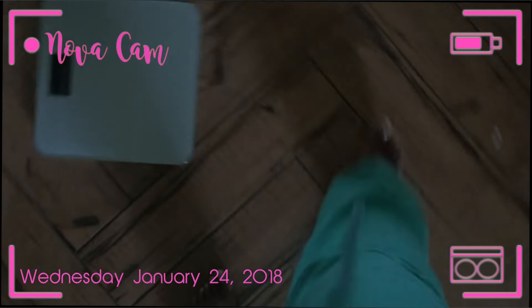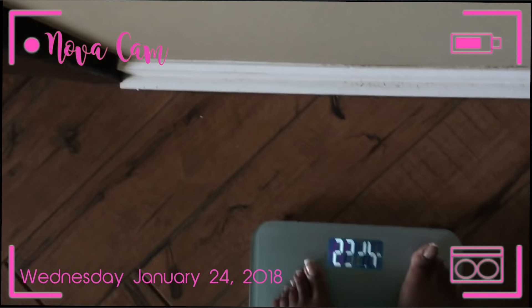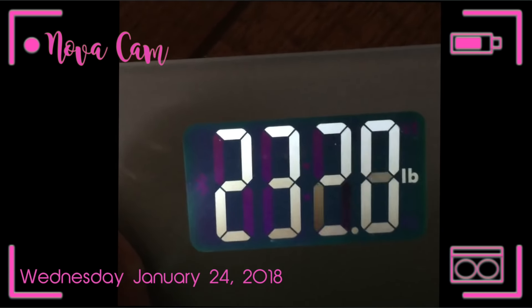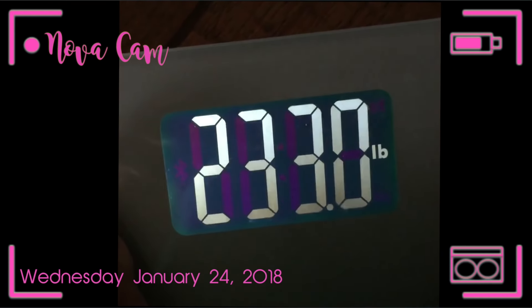Good morning! Let's start off our lovely morning with a nice weigh-in. Let's see where we're at. Looks like we're at 233 pounds on the dot. Oh my goodness, what the hell.